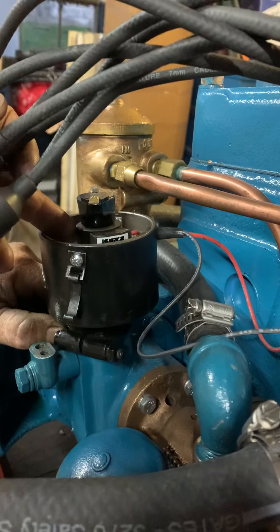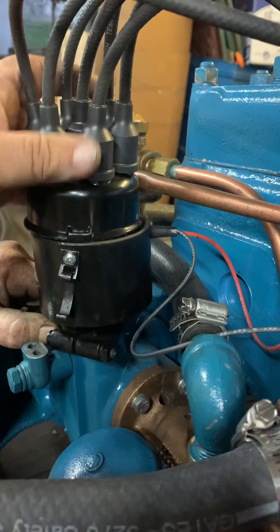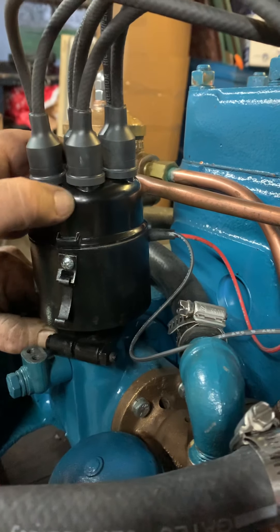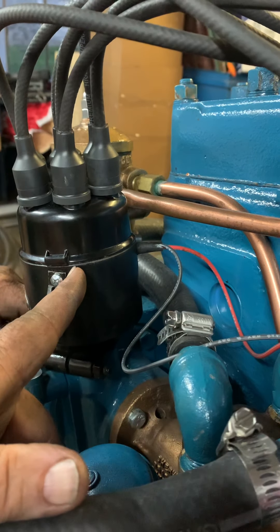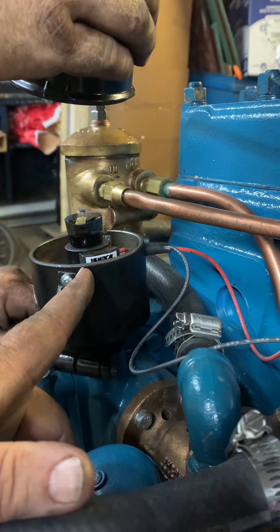We had to move this magnet because for a while it was firing directly in the middle between the two. That's pretty close right there — that would be right. I'm going to hold my finger right where the... that's dead on, actually.